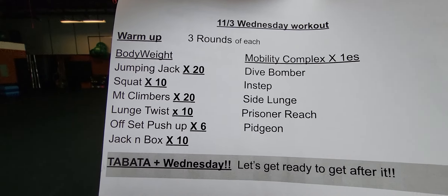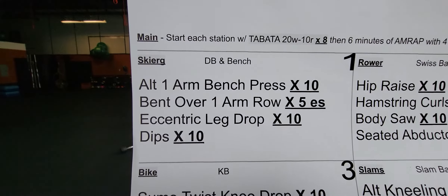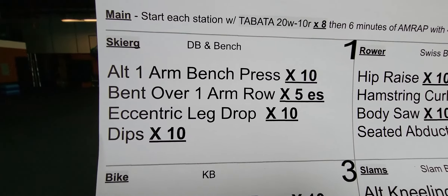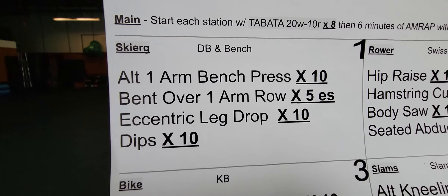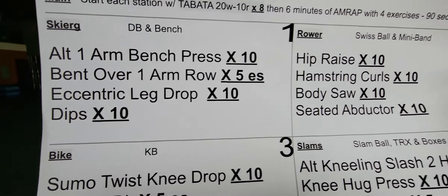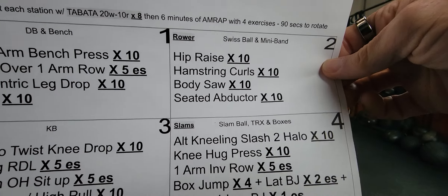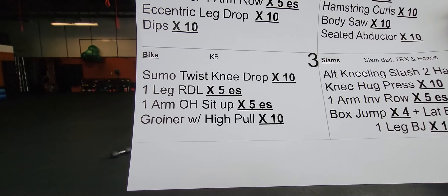Here we go with Wednesday warm-up, which is going to be all bodyweight with your mobility complex. I'll show you what I mean by that offset squat. You've got Tabatas for your Wednesday workout. We're going to start each section with the Tabata - that's 20 on, 10 off, times eight. Then you'll have six minutes to do as many rounds as you can. You're going to start with your skier, 20 on 10 off, and you have a dumbbell station with a bench, then go to station two with the rower and a Swiss ball, then station three. Again 20 on 10 off, and then you'll have six minutes to do the four exercises. 90 seconds in between stations.